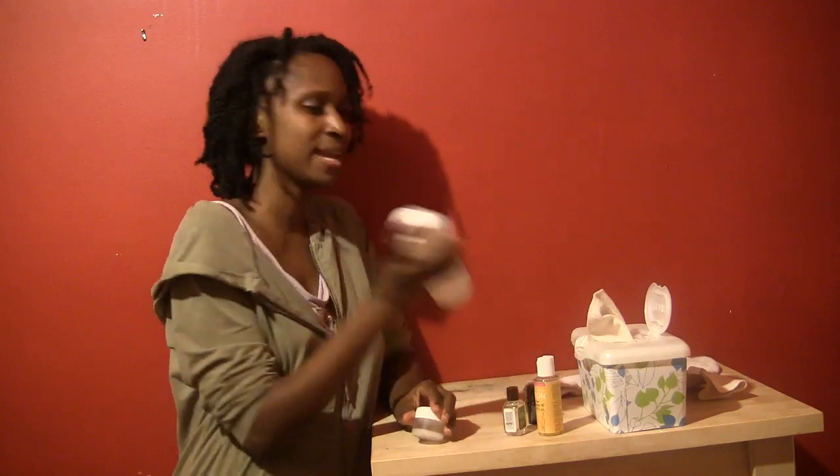Hi! In the last video, I showed you how to make cloth wipe solution. In this video, I'm going to show you what I use as a diaper cream.